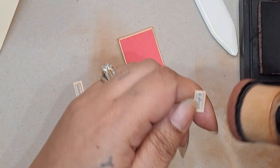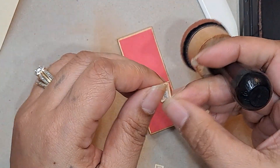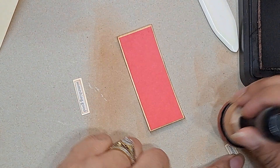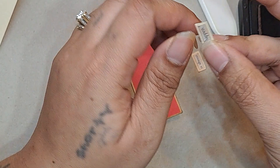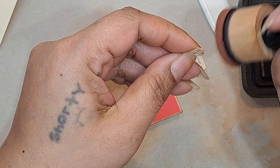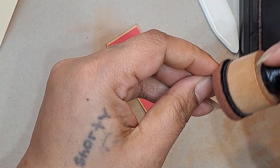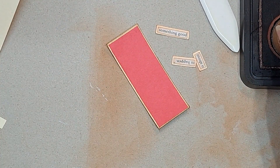Oh my gosh, these little tiny pieces — they just shoot out of my hand! Maybe I should go really close to my desk so they'll hit my chest instead of going down on the floor like just happened. Luckily I saw it right away, because especially with things that are so small, when you drop them on the floor or they go flying, it's just like — good luck trying to find that again.